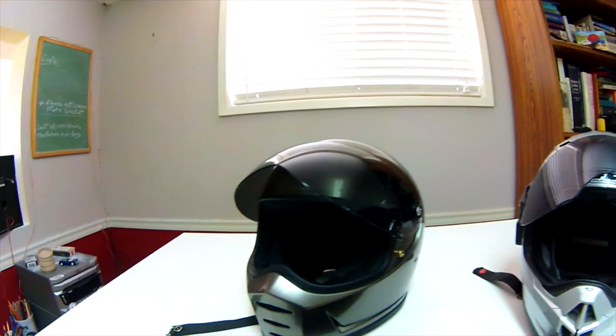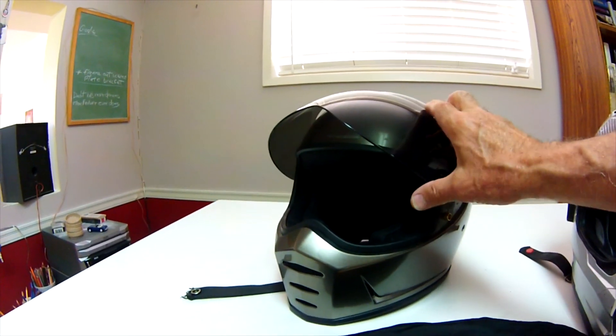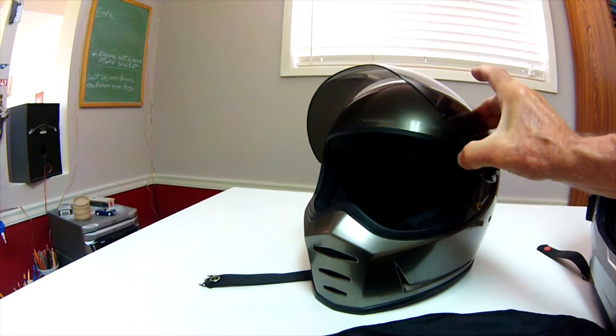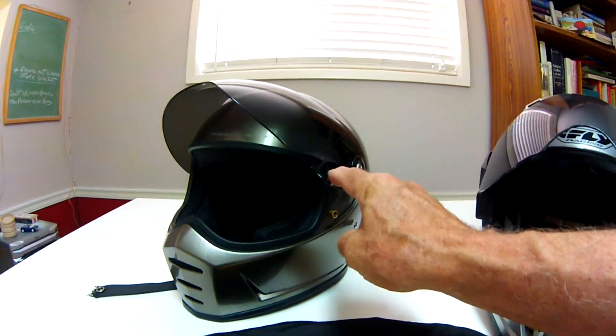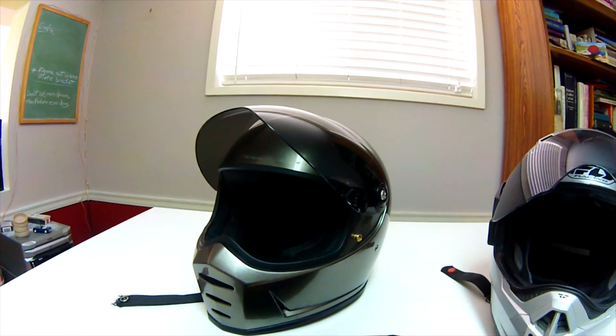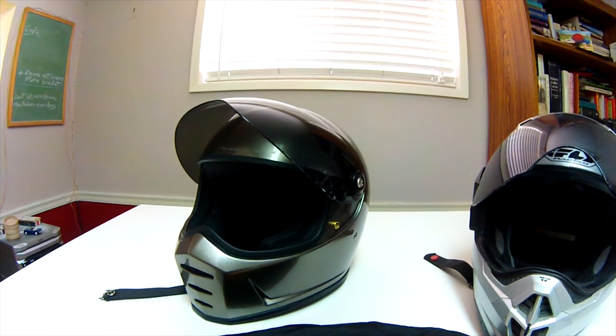Another good thing is the positive detente for the visor and it has a pin lock, so it locks down securely. Oddly, they put it on your left side though, because when you're stopped at a light you have to reach around with your throttle hand in order to lift it.